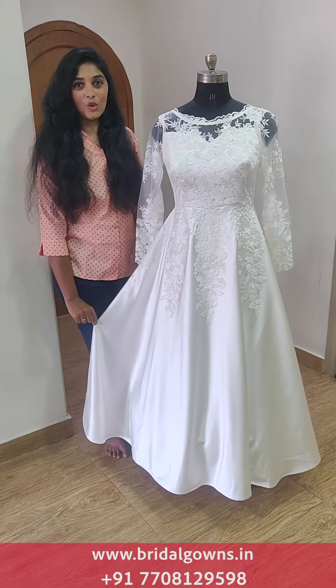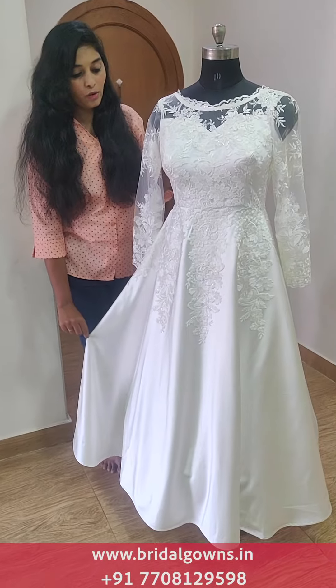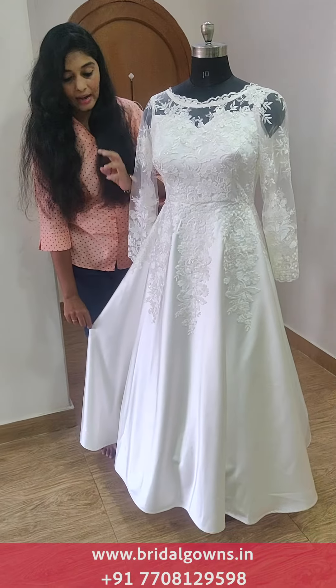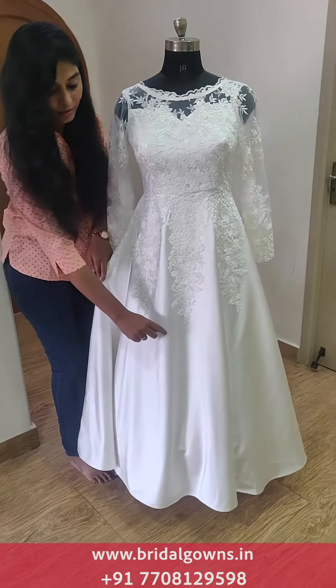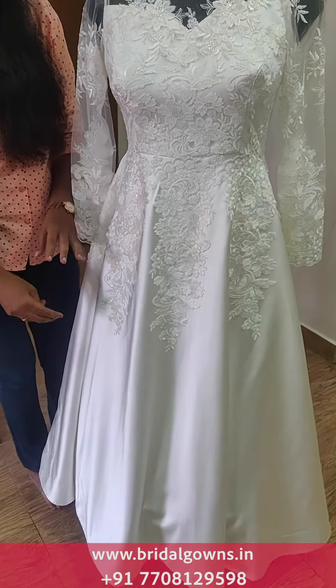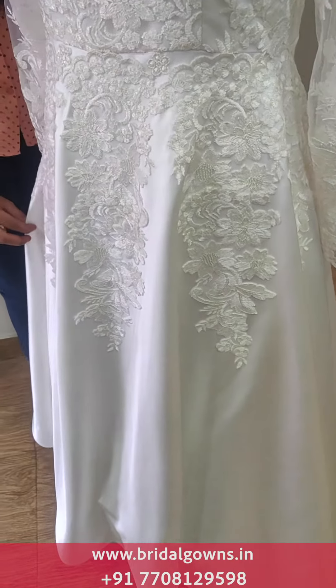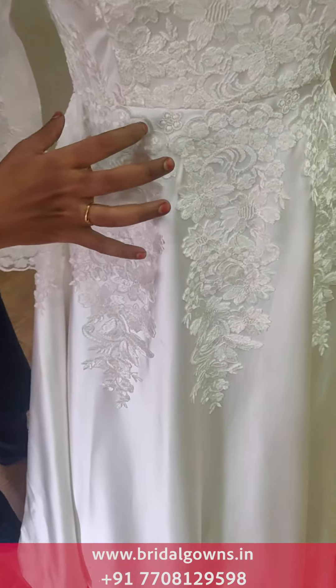Now we are looking at the white and thick satin lace comb. We are going to make the white and thick satin with imported fabrics. We will be able to make the imported satin.